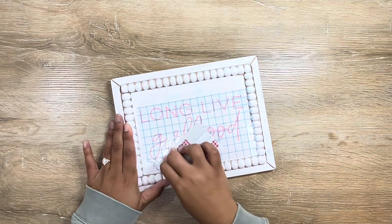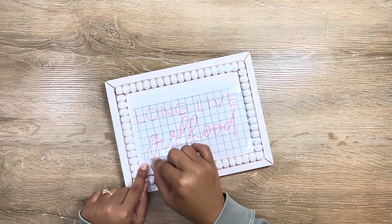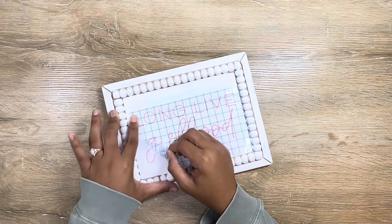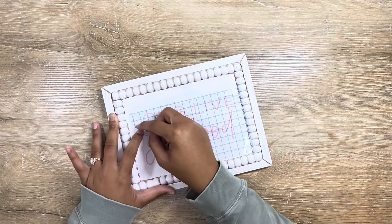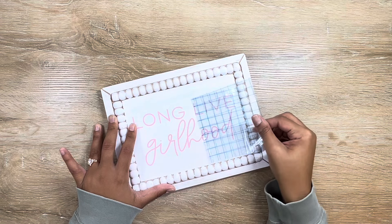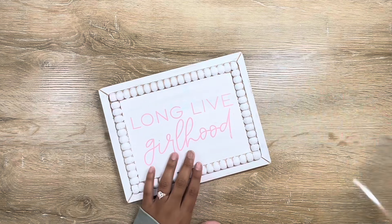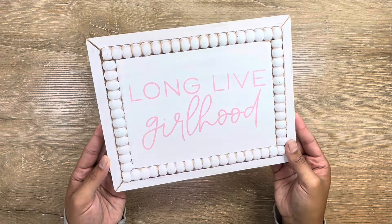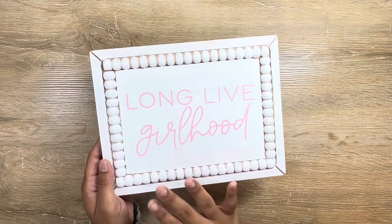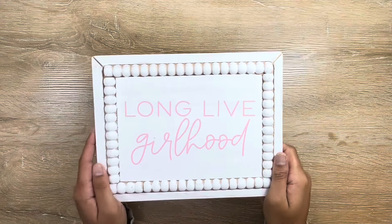That looks good to me — I'm going to lay this down. Using that non-sticky lip, I'm going to start to pull the transfer tape up. Because I painted the wood, just go slow because you could have some lifting — once it's down and cured, it'll be just fine. Here is her little sign. I love the way it came out; I really just love this saying. I might have to put this on a shirt for her too.